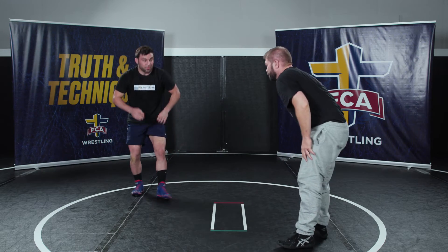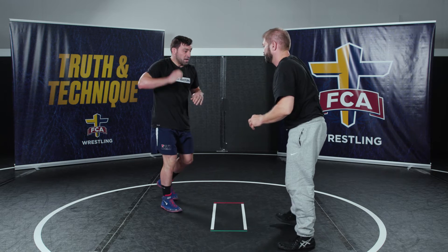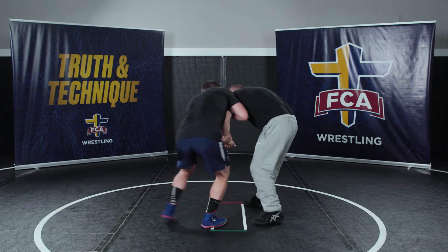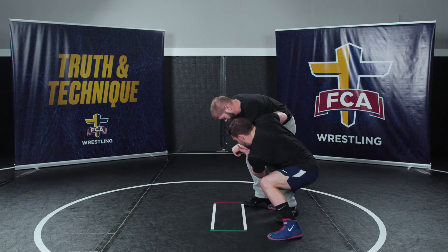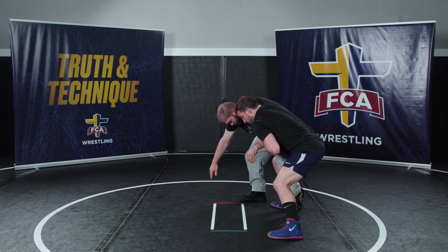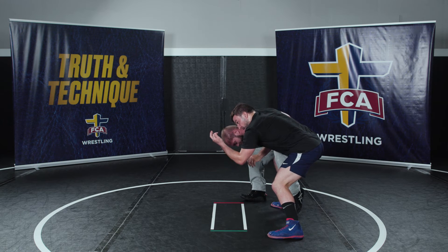It's important that we're doing all three of those motions: driving through, pulling back, and pulling out. So again — get my two-on-one in good position, step behind his knee all the way behind, continue to drive off of this foot, and my top hand pulls back as I drive forward.